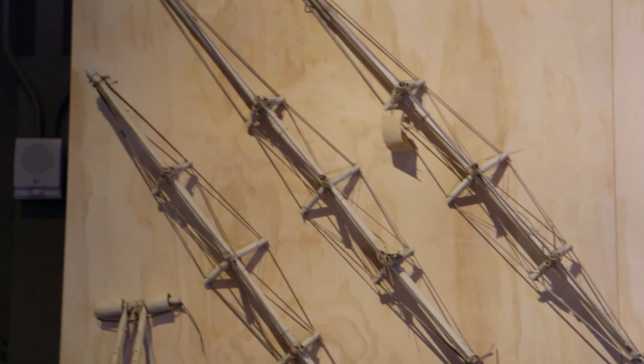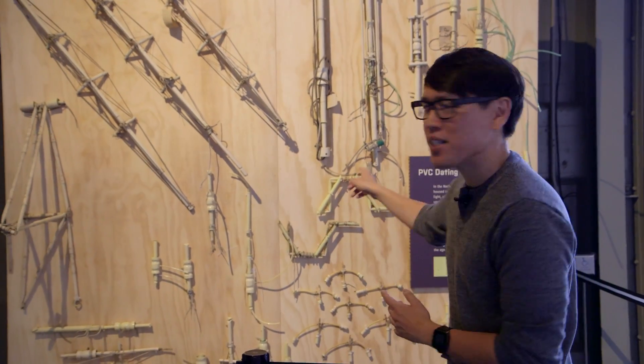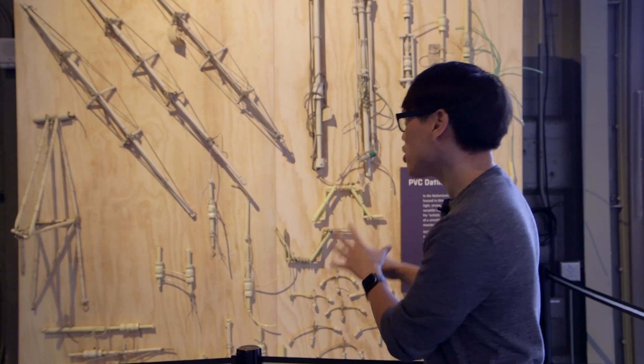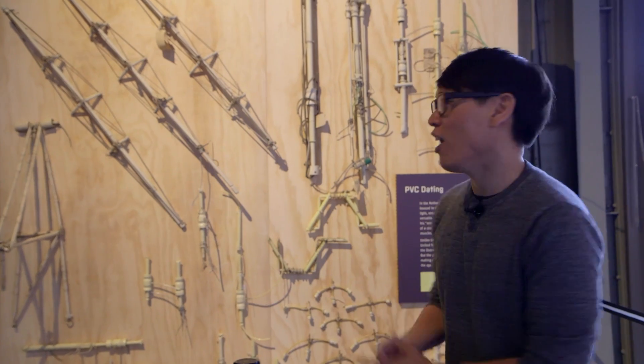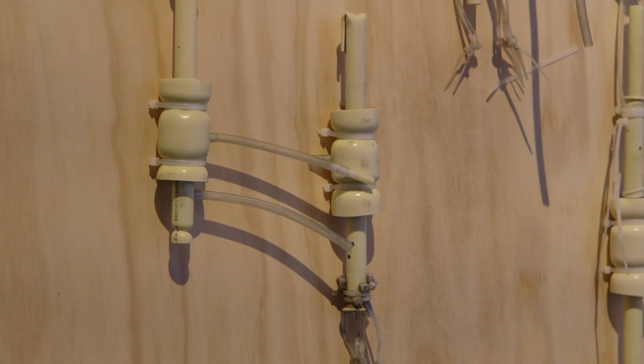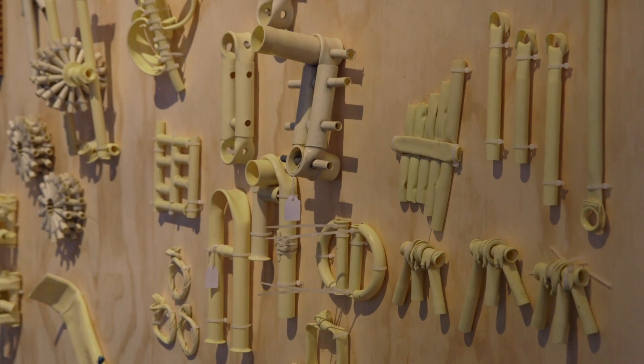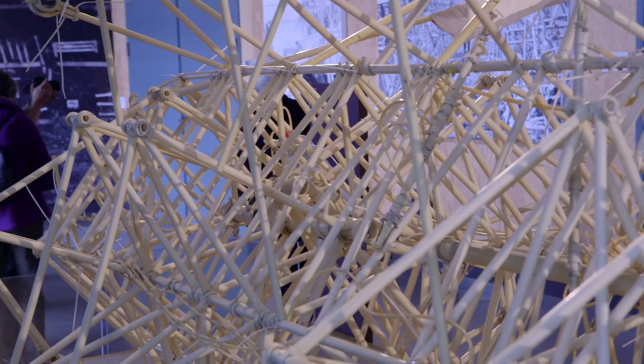One of the questions I had when I first learned about a Strandbeest was: why does Theo use PVC piping? It turns out that in the Netherlands, electrical wiring in houses is wrapped around this type of PVC pipe. Using just this material — this limitation — is actually what informs his design of the beasts themselves. Going along with this evolution and creature analogy, pieces from old Strandbeests are considered fossils, and he can actually date them based on the discoloring of the PVC piping. The whiter they are from that cheese-like yellow color, the older they are.